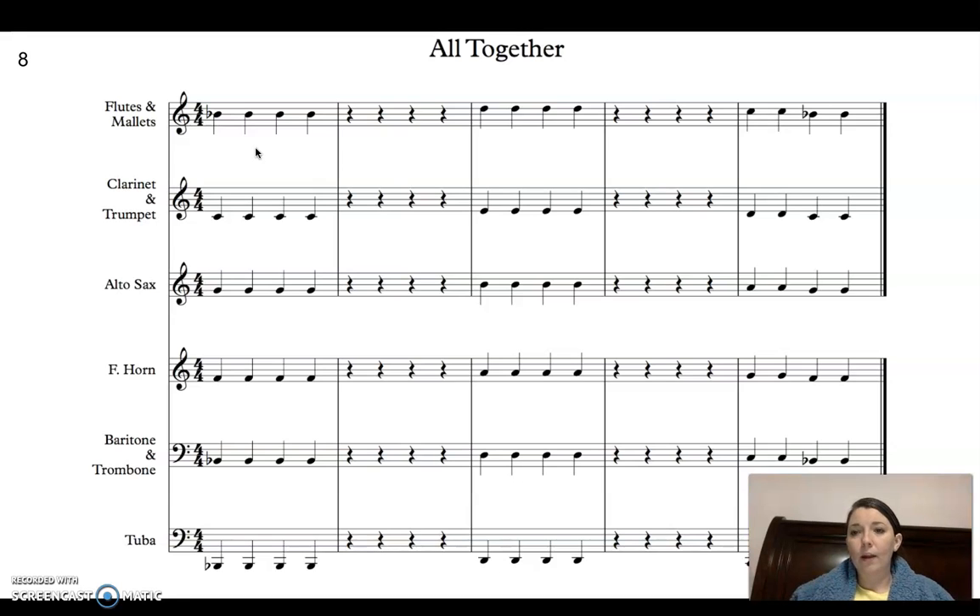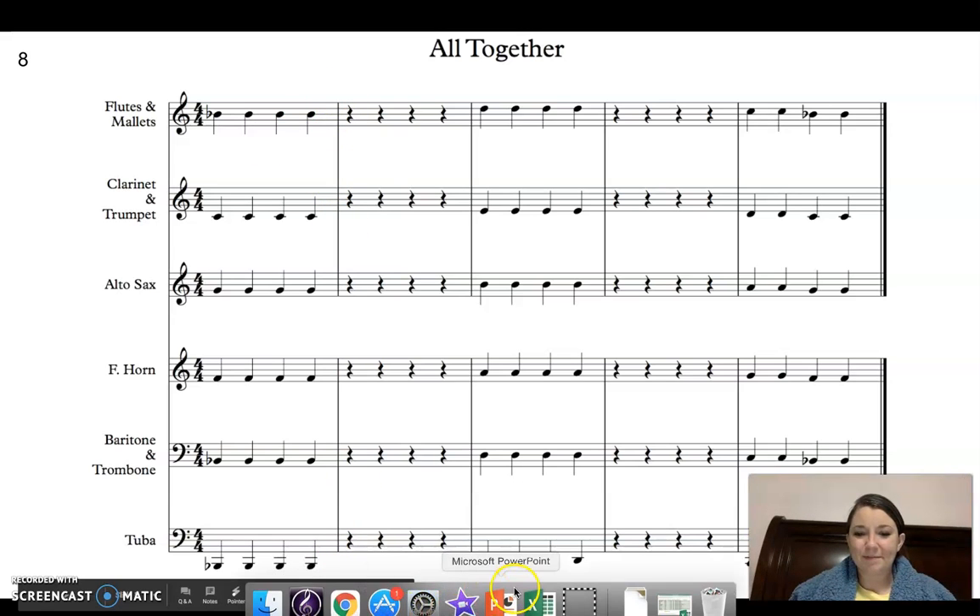And that is a great articulation exercise for today. Let's stick to the next day. Bye-bye.